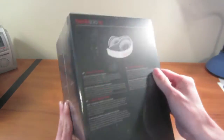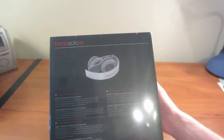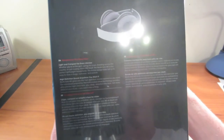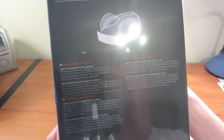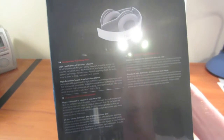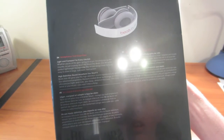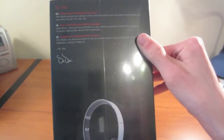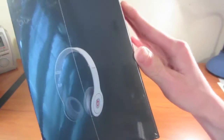It's pretty cool and shows you what they look like when they're folded. Light and compact for everyday style, high-definition sound. On this side there's some other pictures and that's about it.